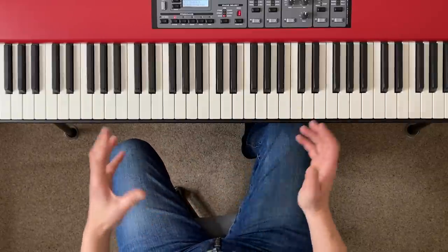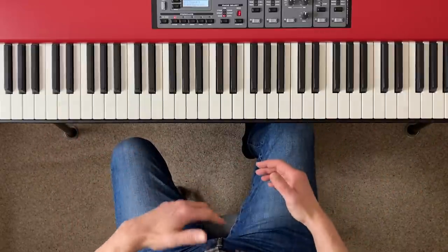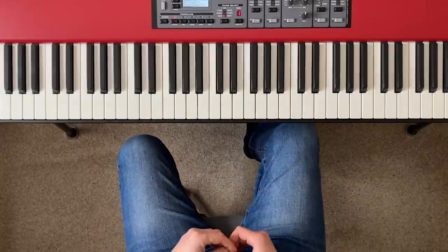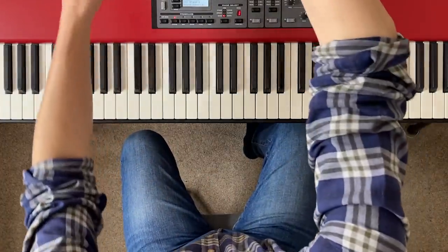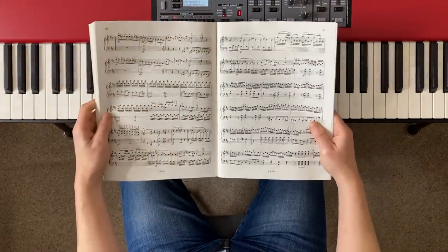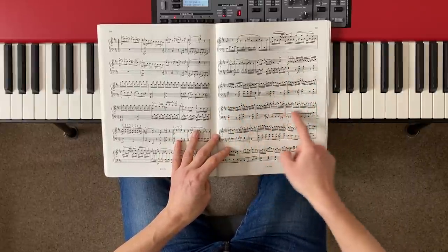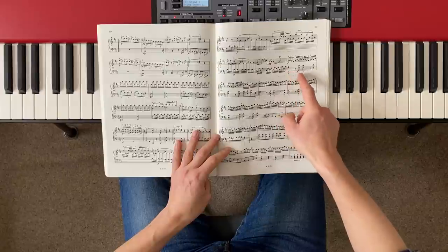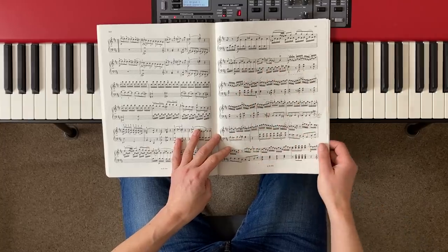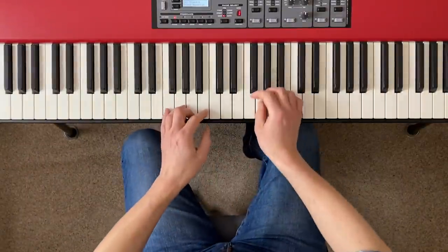The principles of separate hand practice apply to any style of piano music, whether you're improvising from a lead sheet or chords, or playing from a written score. I'll give you examples of both. Let's start off by looking at a written score. Here I've got my big book of Mozart piano sonatas, and let's imagine I'm practicing one of his sonatas in D major — there's this tricky bit with a fancy-looking right hand and some jumping around in the left hand. Don't panic if this is above your pay grade, I'm just using it as an example. Let me just play through that section.